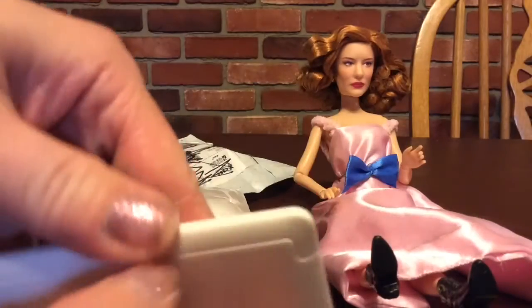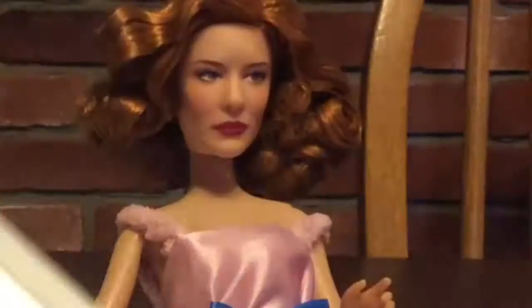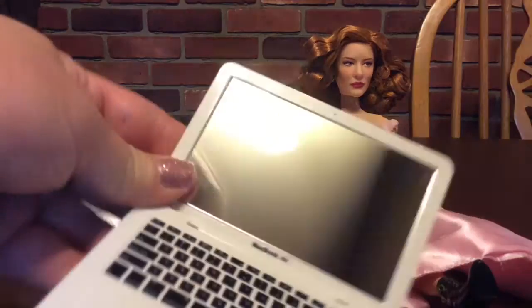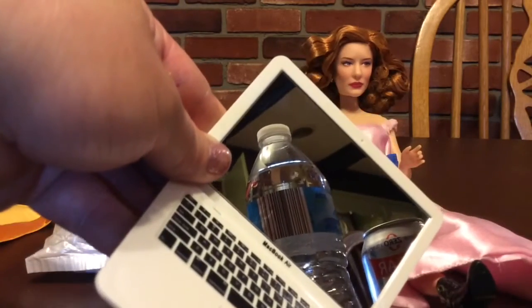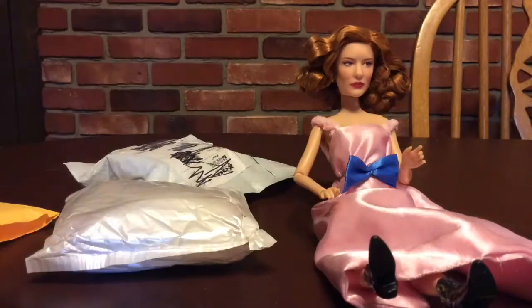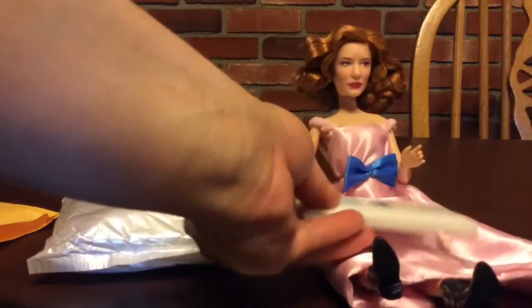Just got that sticker off of it. It has a screen protector — I'm not going to show my face. A bottle. But this is adorable. You can play with that.